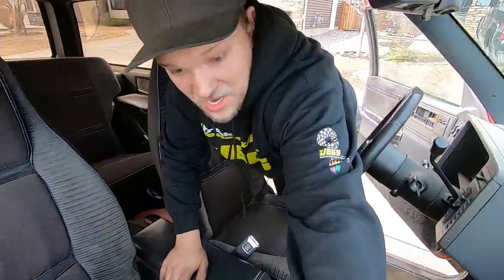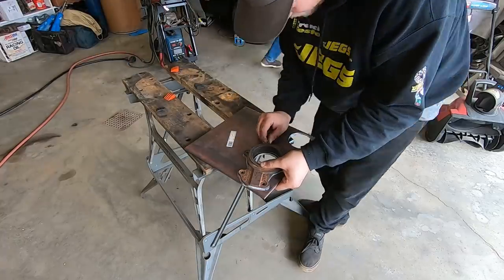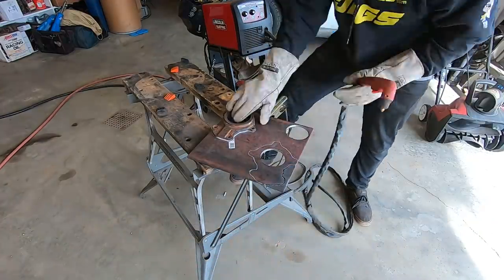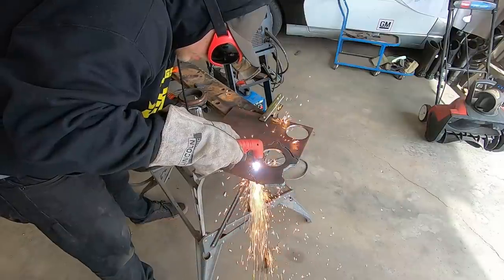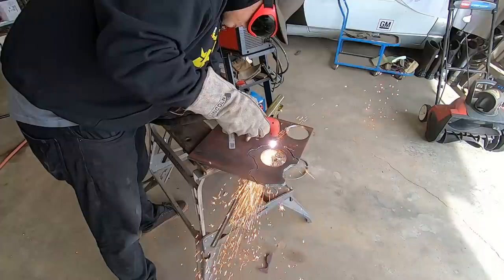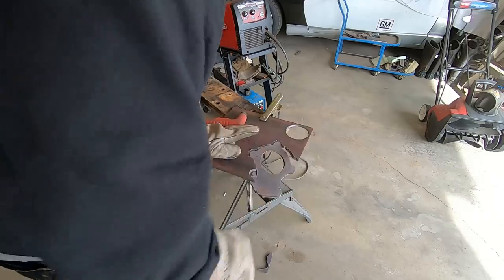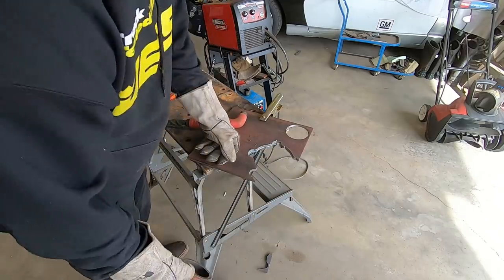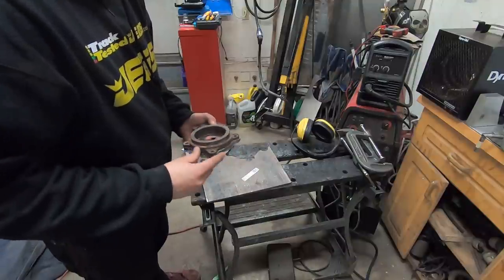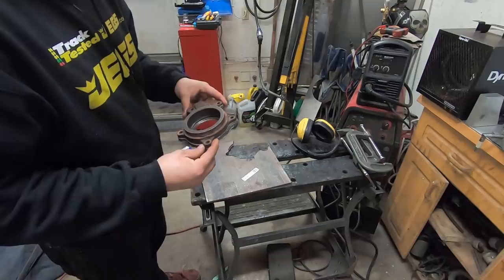Back home now. This is a far better starting point than anything I'm going to rough cut. Let's do some cleanup with my grinder and get moving.